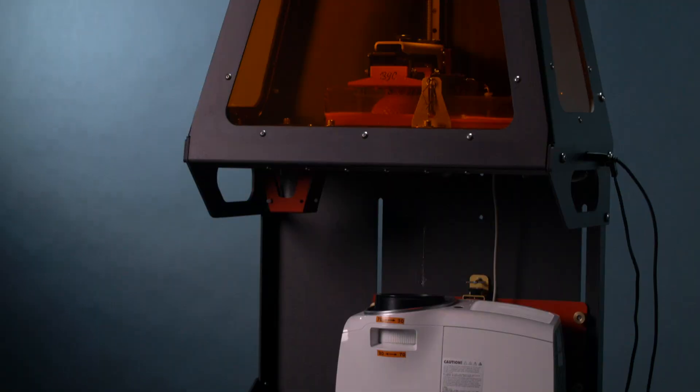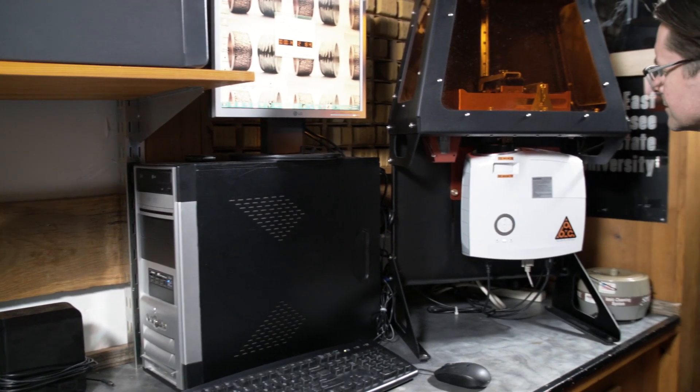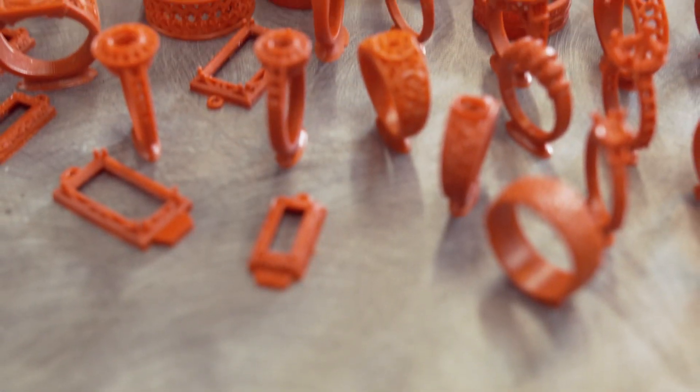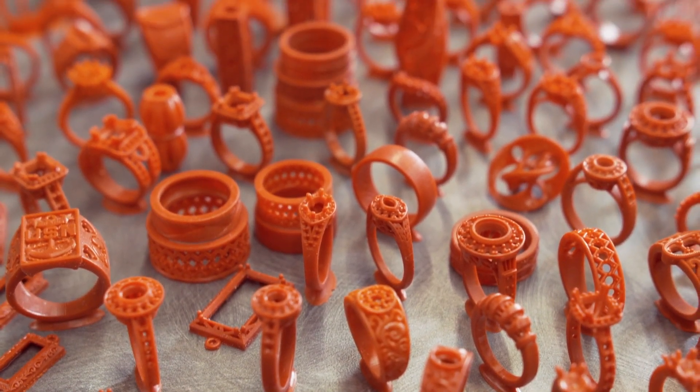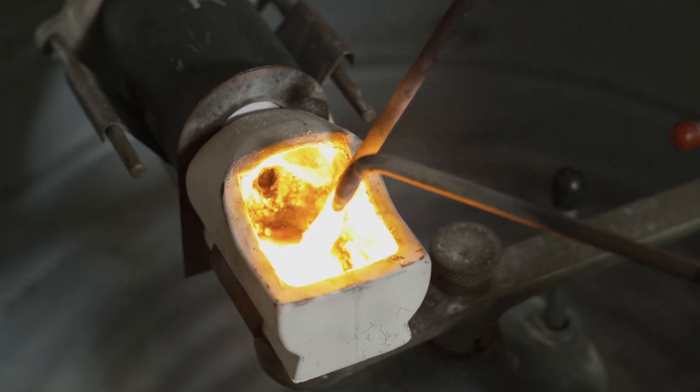Being jewelry designers and artists, we kept seeing all of this stuff about 3D printing and then we stumbled upon this B9 Creator page and saw these jewelry designers creating these models with this printer and they're able to cast them.